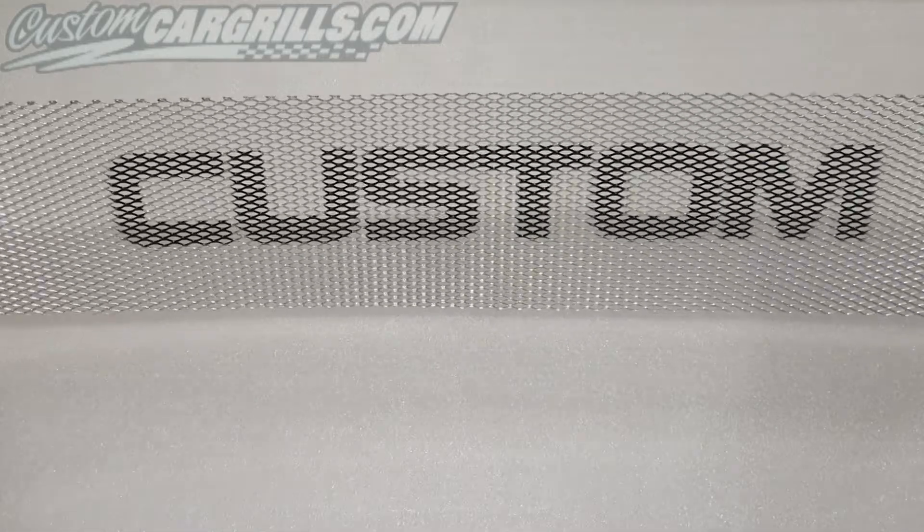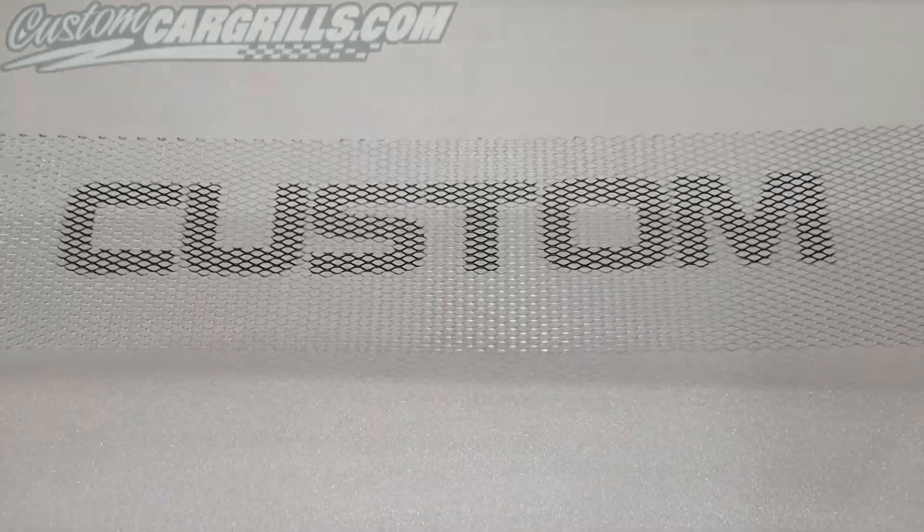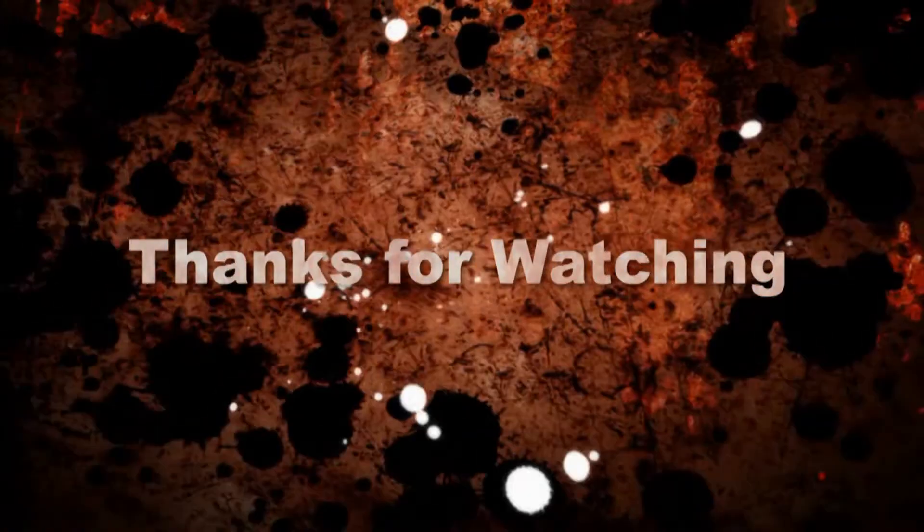This is a relatively quick, easy, and cost-effective way to add a little personalization to your grill. I hope you like what you saw, and if you have any questions feel free to email me.